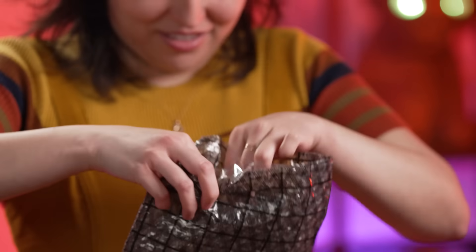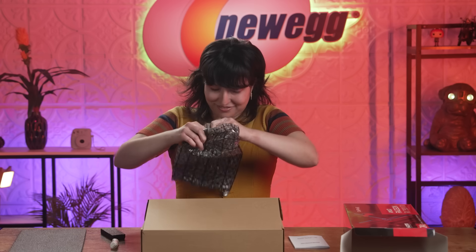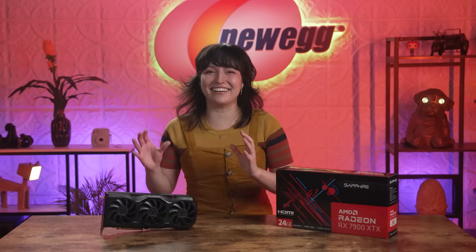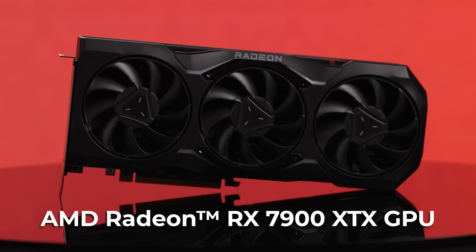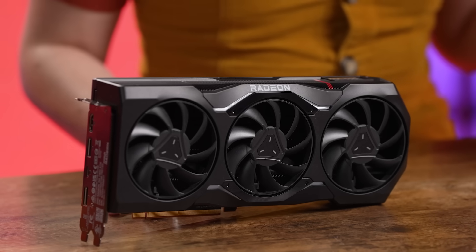Woo! Team Red! Gosh darn, you've outdone yourselves! Here it is, the Radeon RX 7900 XTX GPU! And it has outstanding out-of-box performance. On top, each AMD AIB partner brand is having their own advanced technology applied with even better overclocking performance, cooling solution, and more.